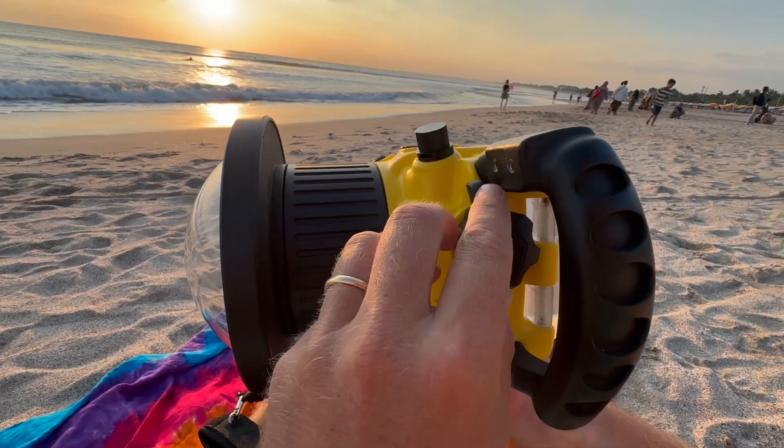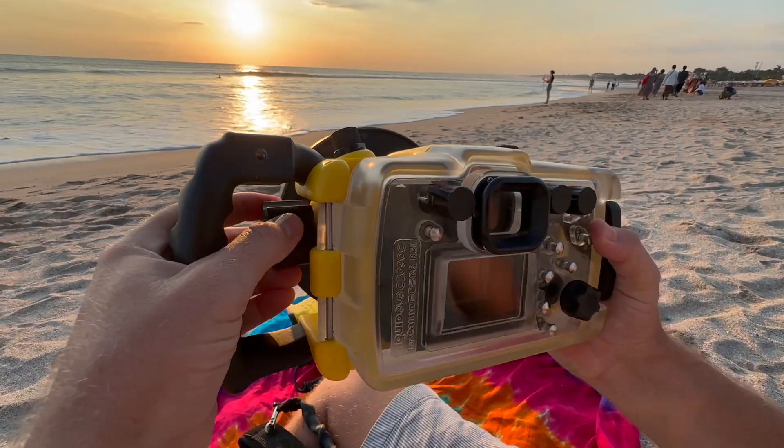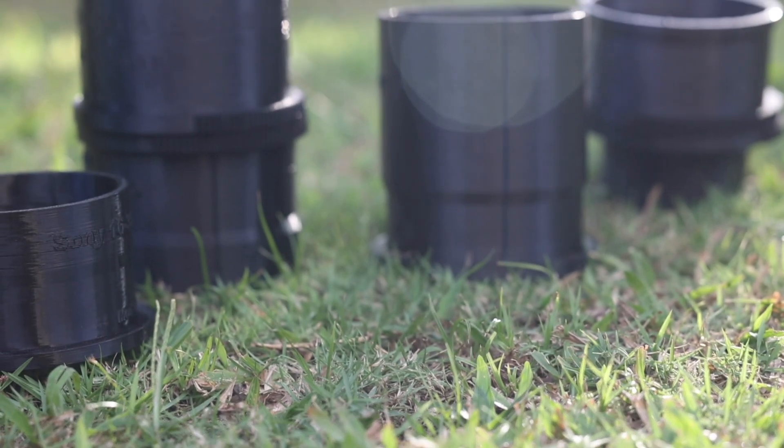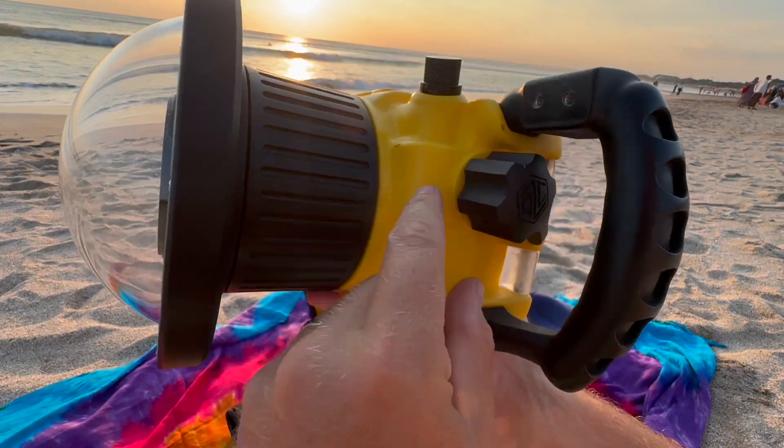The zoom system is not just a gimmick — it retracts for quick loading and lets you position the lever at the perfect point. Using the cinema standard 0.8 mod gearing means the system is ultra smooth for video work.